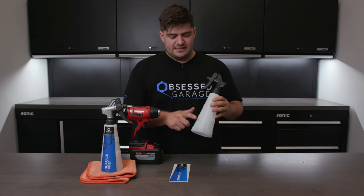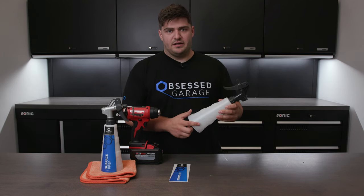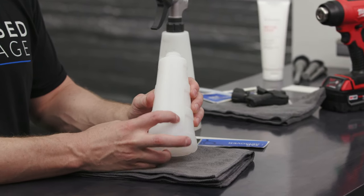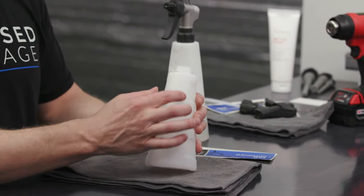So the first thing we'll want to do is identify what side we're putting the label on. This is pretty easy since one side will have a raised Press All logo, so obviously you'll want to apply it to the flat side.